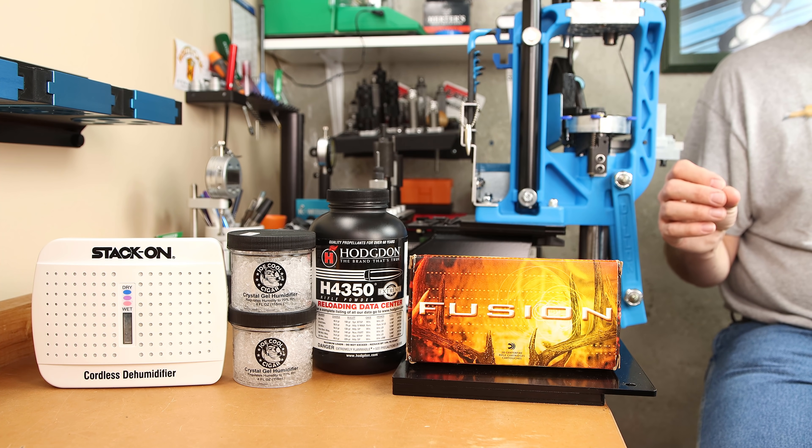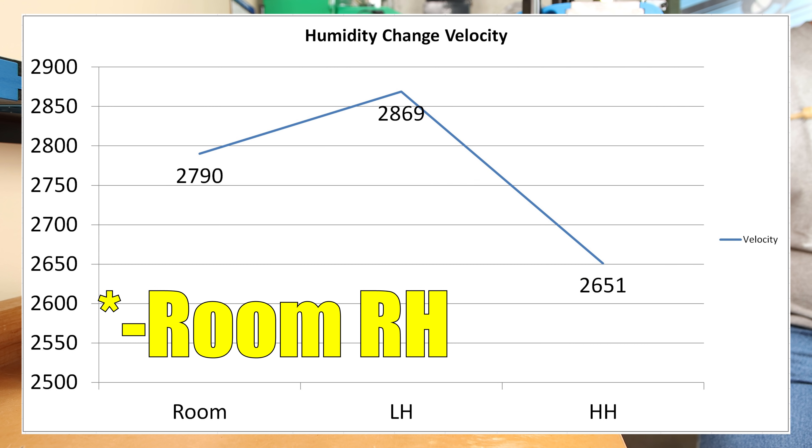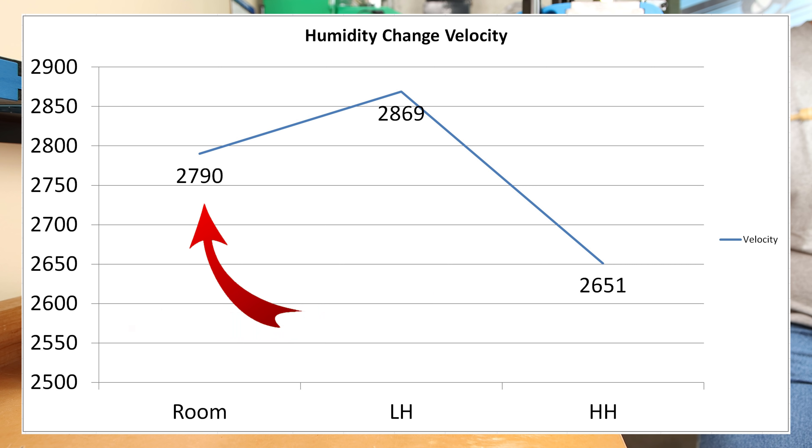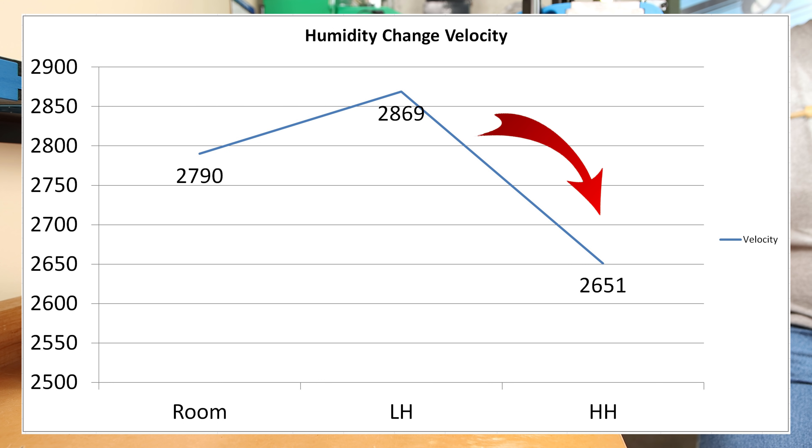When we measured the shift in velocity from high to low, we measured over 200 feet per second. Our room temperature baseline for the load was 2,790 feet per second. When exposed to the desiccant — below 10% for a few days — our velocity increased to 2,869 feet per second. When we exposed the powder to high humidity, velocity dropped all the way down to 2,651 feet per second. Same identical charge weight, same everything — the only difference was the storage environment.